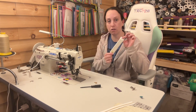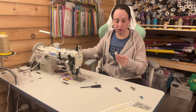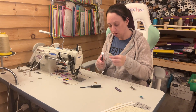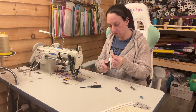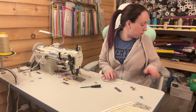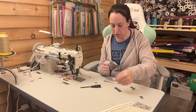Once you have that all stitched together, trim everything down so both pieces are the same size. Once trimmed, I'm going to melt the edges quickly just to get any fuzzies off my vinyl. Then I'll give it a coat of edge coat to seal up the ends.